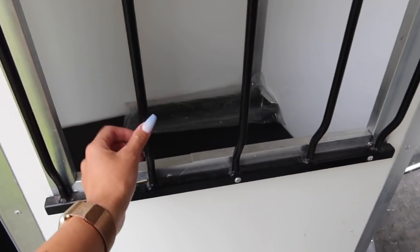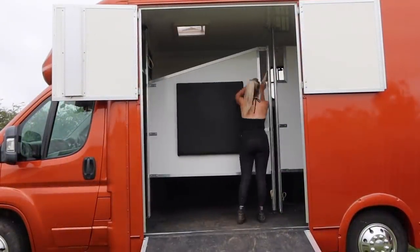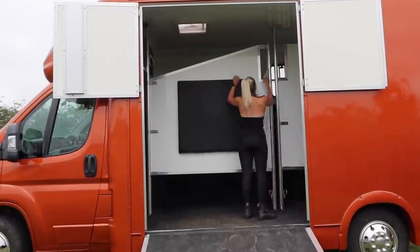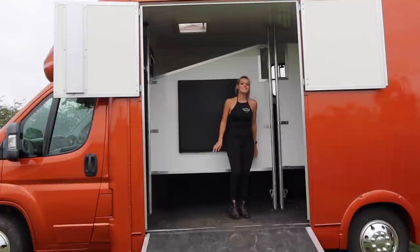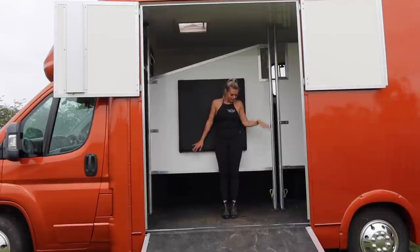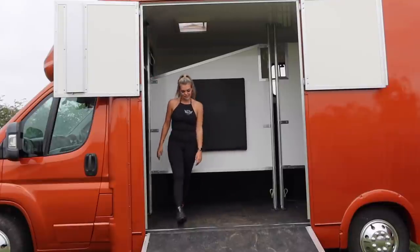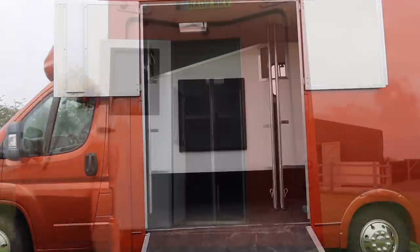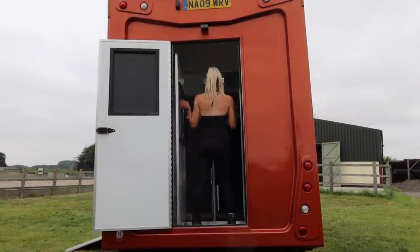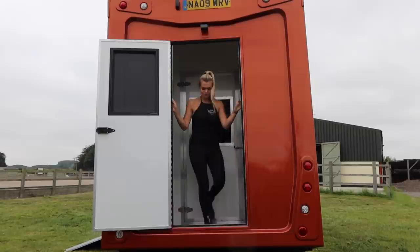The main criteria when we bought this box was that Chilly was going to fit, because he's 17 hands and we struggled with our trailer to fit him in. As you can see the box is absolutely huge — there's actually eight foot of headspace, so plenty of space for Mr. Chilly and definitely enough for little Smokey. It's also got a really good payload. We love the color too — it's a burnt orange, which looks a bit more red on camera but is actually a lovely deep burnt orange.